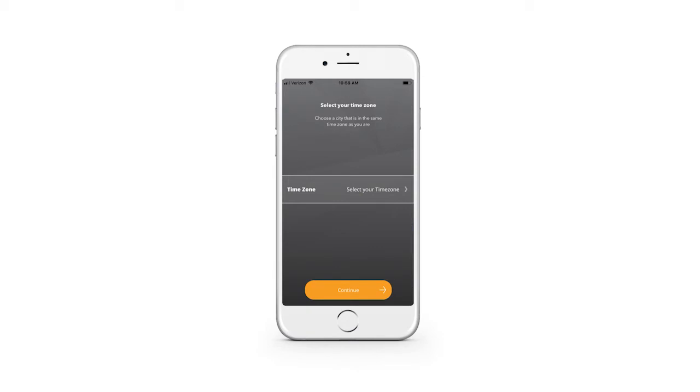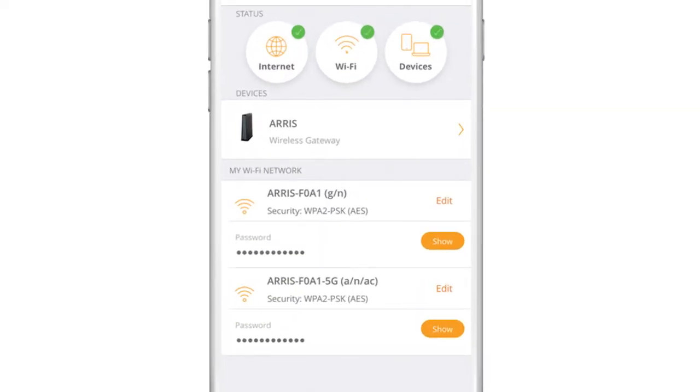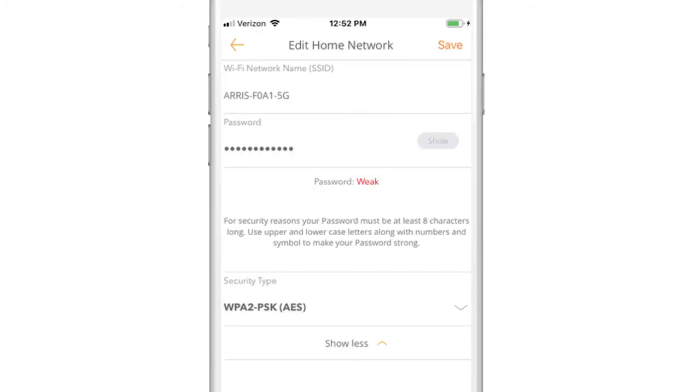After clicking continue, you will be directed to the dashboard. In the dashboard, you should see My Wi-Fi Network. This is where you can customize your network name and password if you desire — you can make it your own and something easy to remember. Under My Wi-Fi Network, select Edit to change either the name of the network or the password.